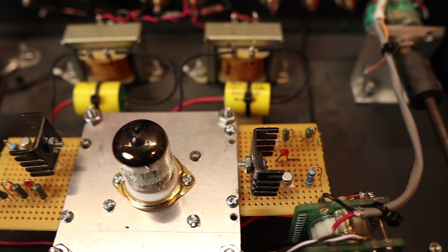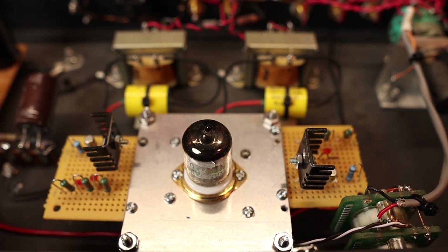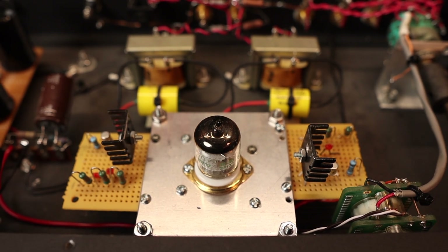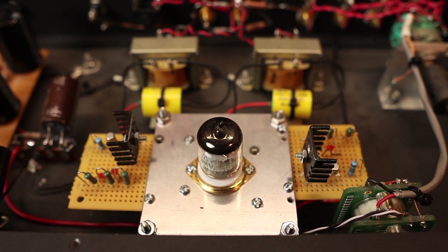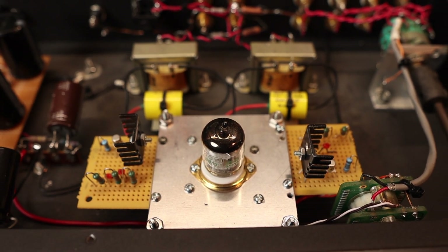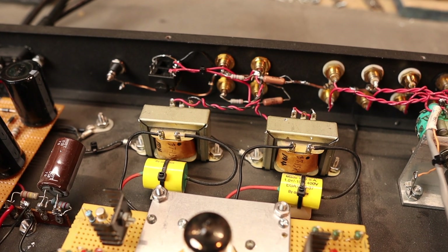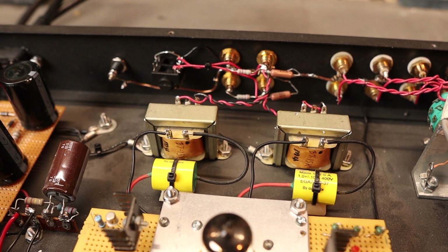The next thing is I have the constant current sources — those two circuit boards on the left and right actually keep the current constant and replace the load resistor. This makes the tube far more linear and gives a very high output impedance. Part of the reason this preamplifier is a step above is the output transformers.